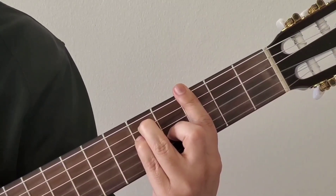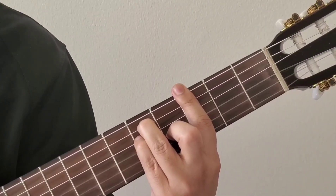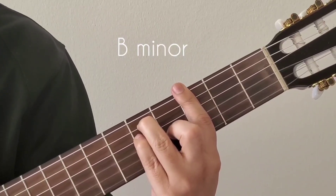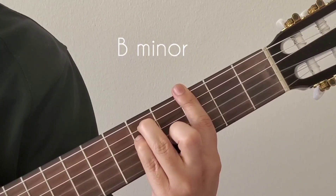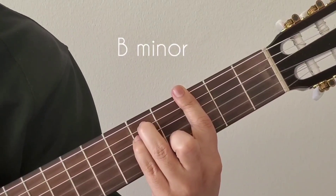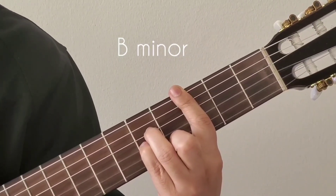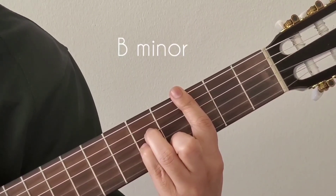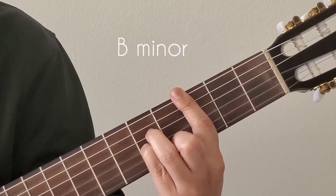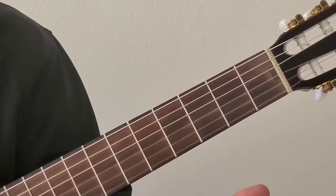The next bar chord is B minor. It's just one string lower than the G major position. Hold the G major shape and lower your second finger one string down to the second string. Correspondingly, your third finger and fourth finger also go one string down — to the fourth string and third string respectively. That makes it B minor. So these are the chords used in the song.